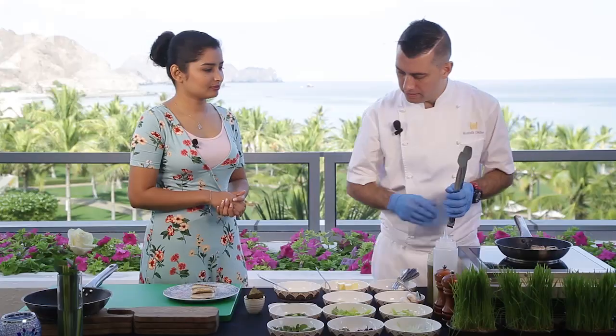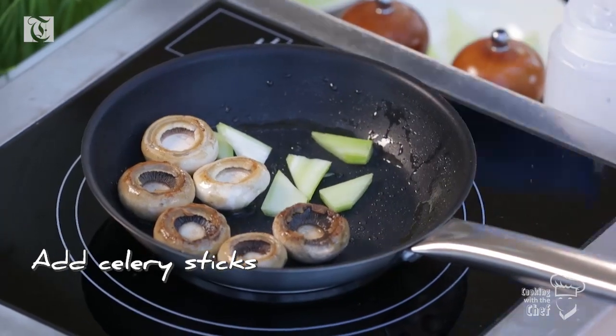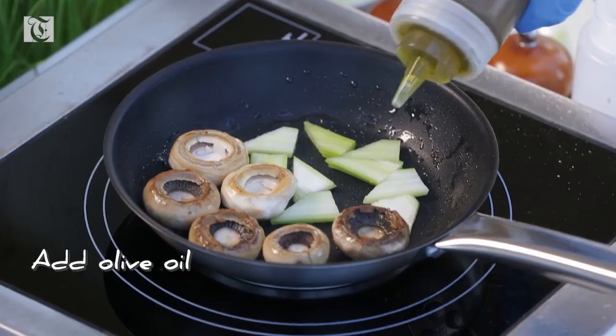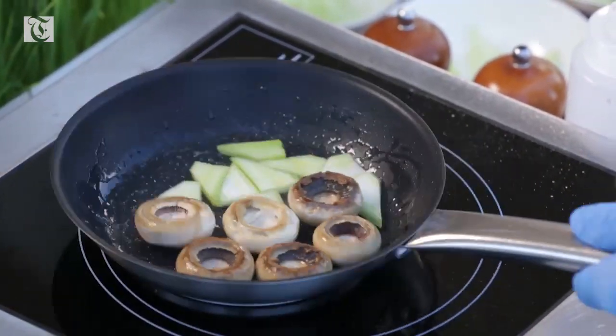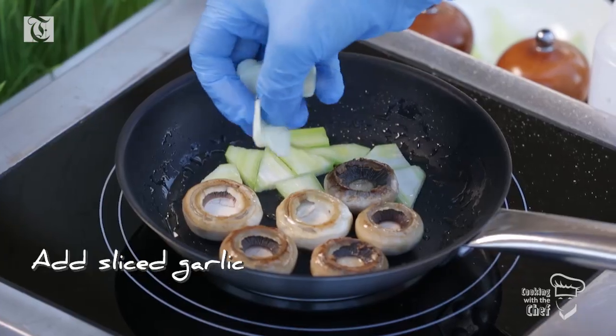So what I do is add a celery stick. Are you just going to sauté it and that's about it? That's it, nothing else. A little bit more olive oil. Smells great. And I add a couple of garlic slices.